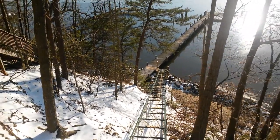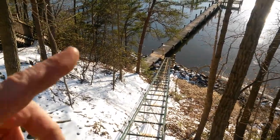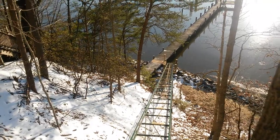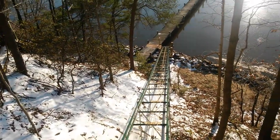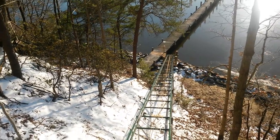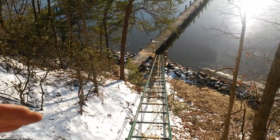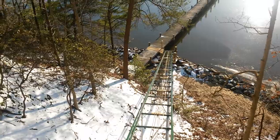We did have a contractor come in and jet in three poles for us. We only needed one, but the other two are for future stability. When you sink these galvanized poles in the water or right at the water's edge, after about five years they deteriorate. So we made sure we avoided that situation by having pier poles put in.